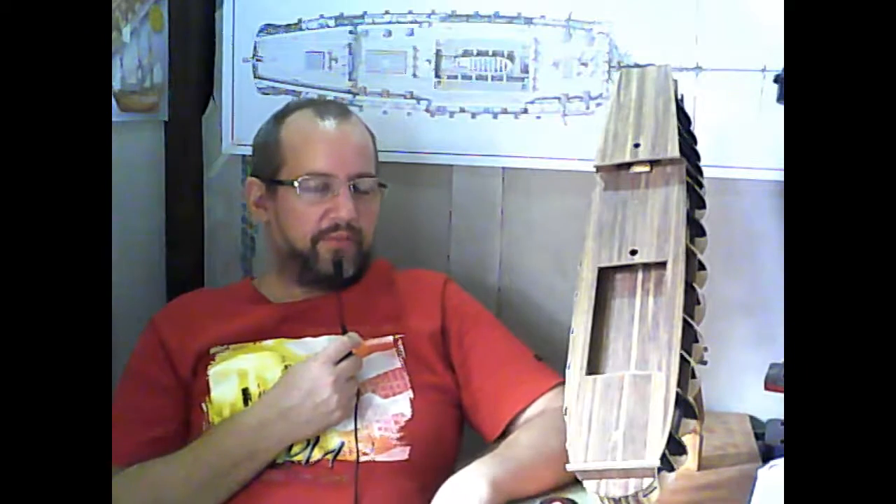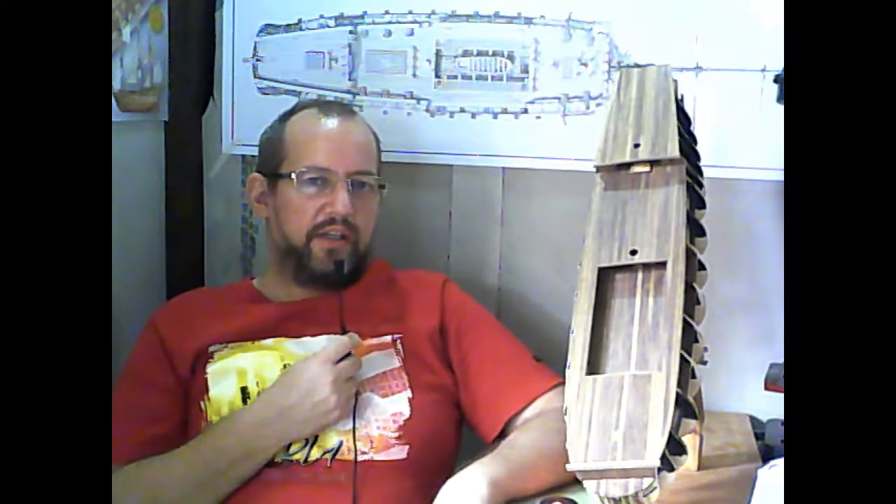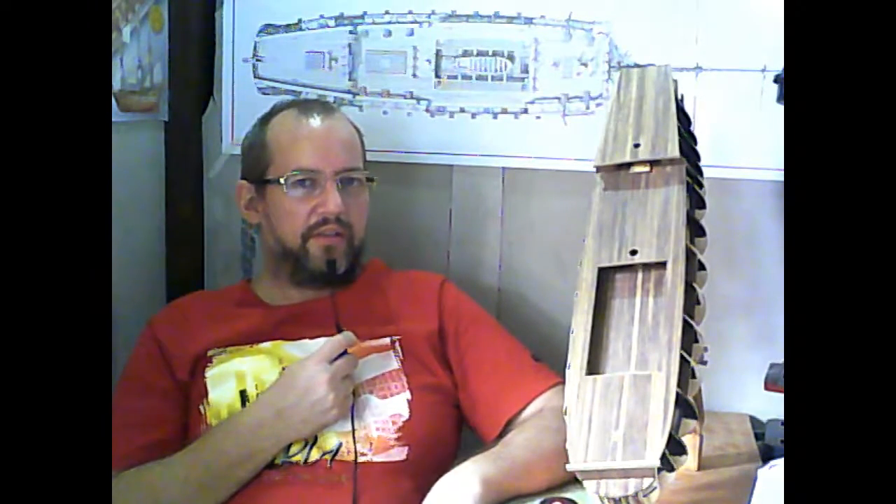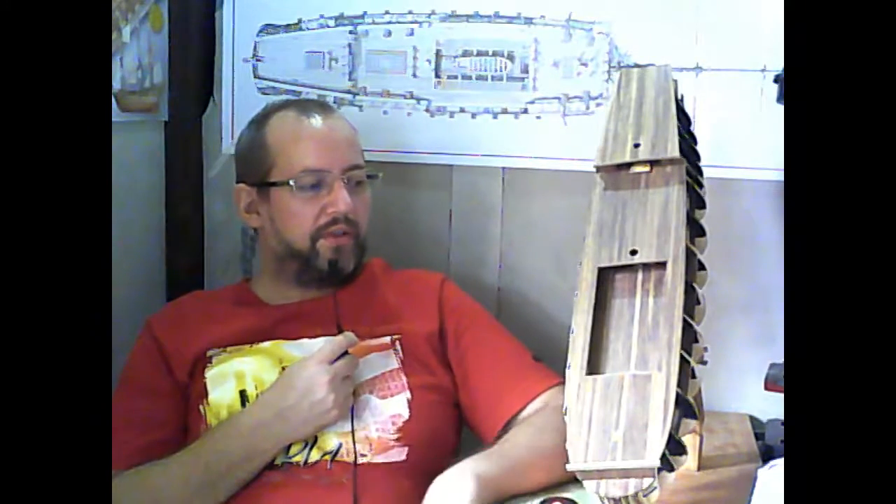If you watch my other videos, the last model I built was the King of the Mississippi from Artesania Latina. It was really easy to build. It also has its issues, but they are quite small compared to this model.